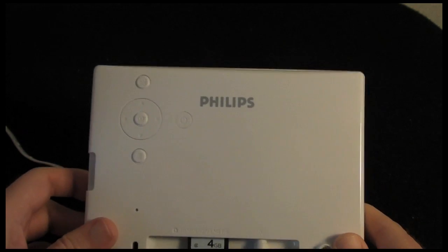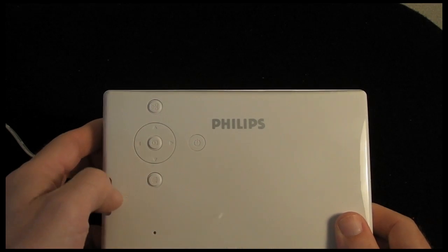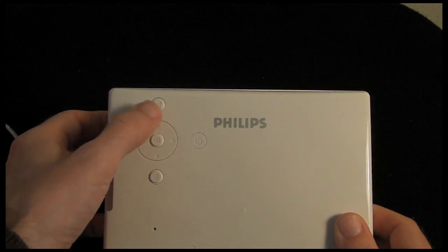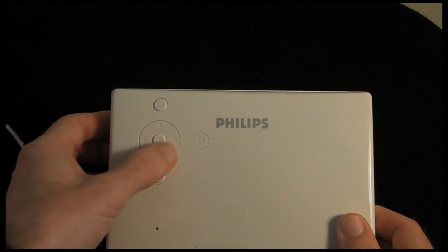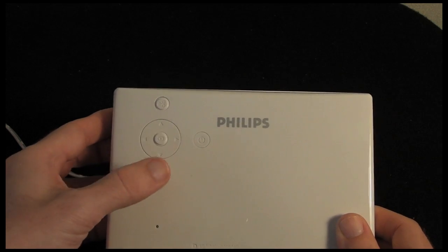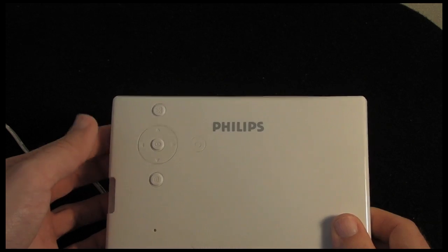The only other thing on the back of the frame is this control mechanism. We have got a power on/off button, a menu button, a play mode button, and navigation operations on this little 4-way control. It is quite difficult to navigate around at first, but once you have got used to it, very simple indeed.